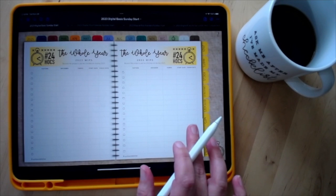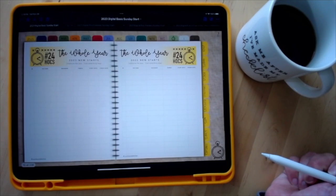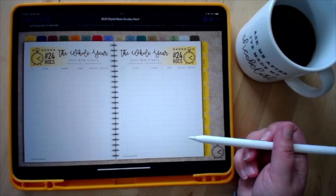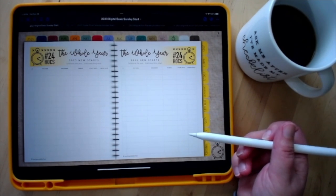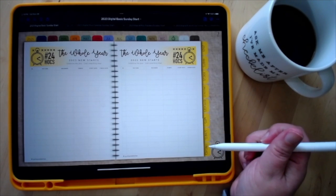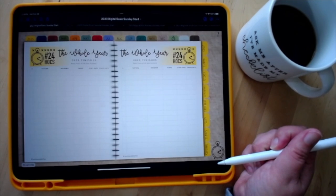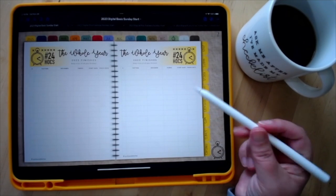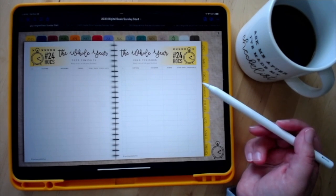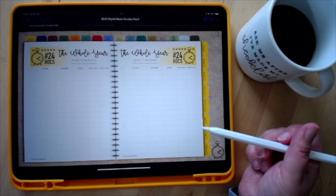There is a section for starts. If you purchase the inventory section, there's also a page for next-to-start — things you want to have in mind to start next year. There's also a finishes section, and if you purchase the inventory or everything packet, there's a page to track your FFOs for the year.